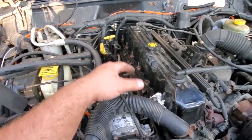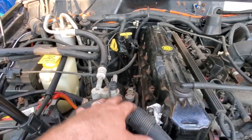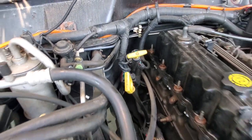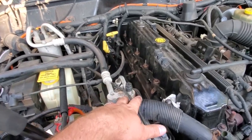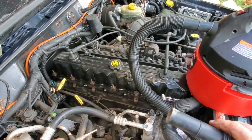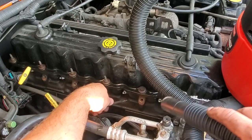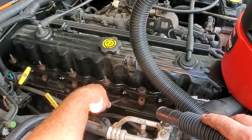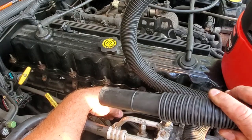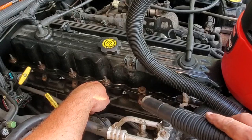I got this XJ in the summer of 2017 and I have not done the spark plugs on it — it ran fine, I only put 10,000 miles on it, but I promised you guys a spark plug video for a coil pack XJ so here we go. Now, here is a very crucial step: once you've removed your coil pack, you want to loosen up and suck out all of the debris resting on the head. This material could potentially fall into your spark plug holes, so blow it out with an air gun or vacuum it out to have a clean area to work with.